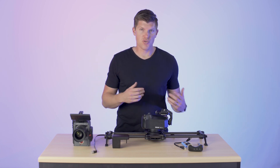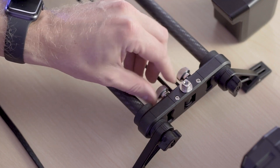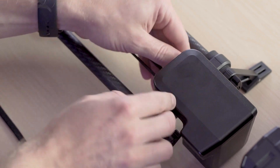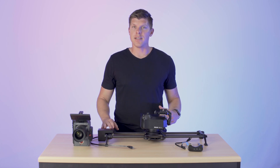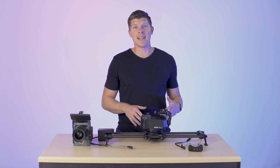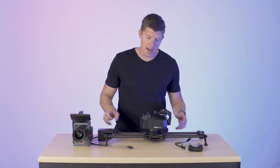Mounting the motor is extremely easy. You just want to back out these screws — they're already backed out here. Set your motor on top of the drive shaft; it should sit on right there, and then tighten these up securely. Now that we have our motor mounted, let's talk about some of the cabling.